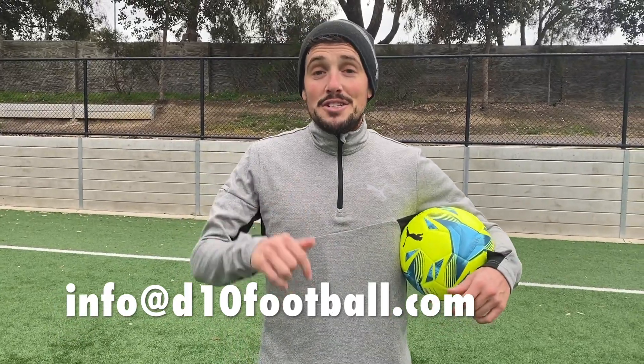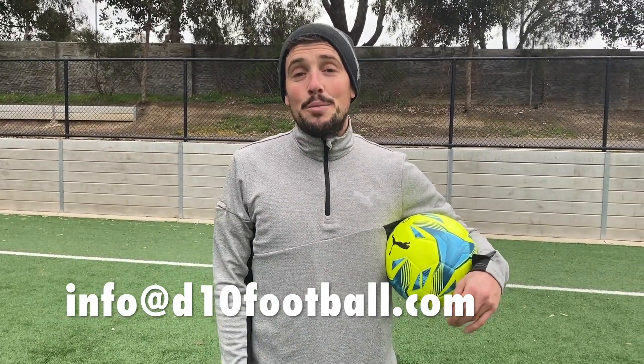Guys, that is the end of this training program. The final part is to go and play 1v1, 3v3, 5v5 — put those skills into practice. Make sure you stay tuned to this email: info at d10football.com for more.